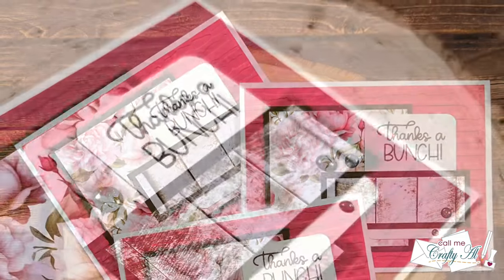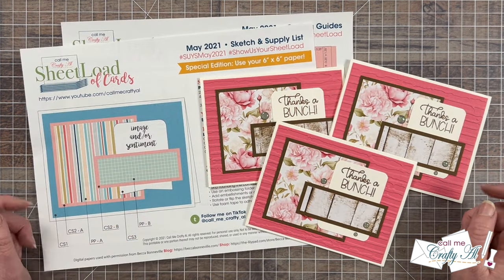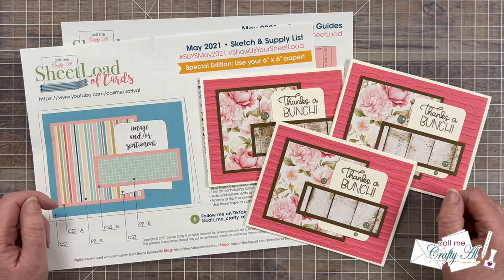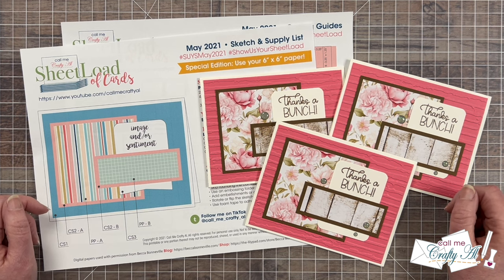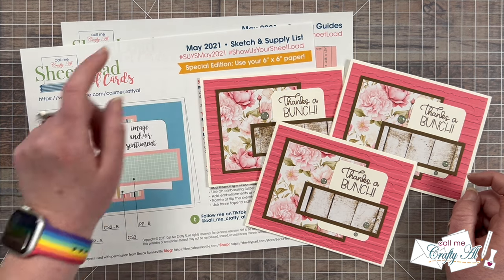I hope you enjoyed seeing how I made these three cute quick and easy cards using the May 2021 sheet load of cards and some new goodies from Not Too Shabby. If you did, a thumbs up is always appreciated. To download the free printable, please make sure you're subscribed to my channel before you click on the link — we go on the honor system here, no email proof needed. You'll find the link to the May 2021 sheet load of cards printable in the description box right above my supply list. You can download it to your device and print it, or just use it on screen. There is a third page in the downloaded file with all the copyright and use information — I'd suggest printing only pages two and three if you're printing it out.